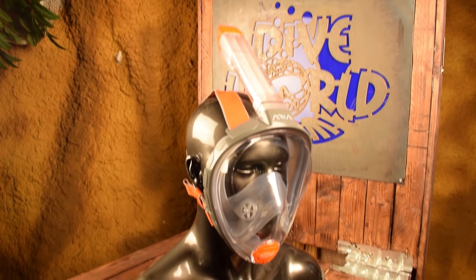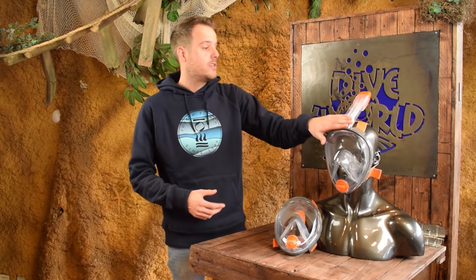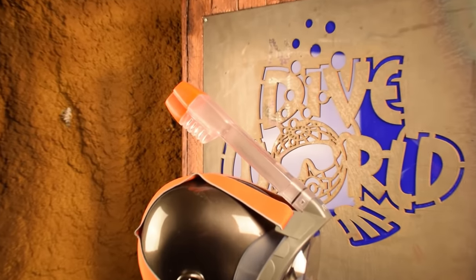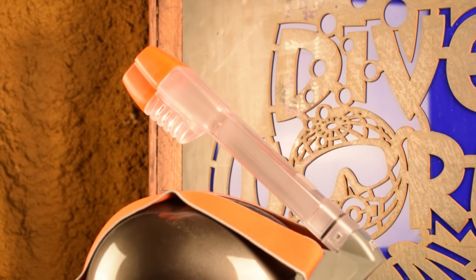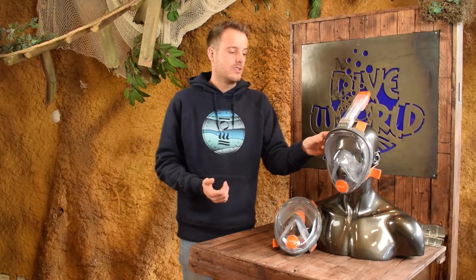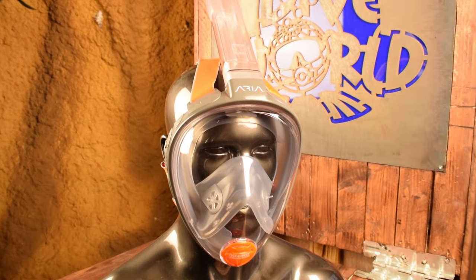When you have the mask on you're ready to go into the water, but you can take your time because you can still breathe above water with the mask on. Once in the water you can just go face down and the snorkel will stick out of the water. There's no way water will get into the mask because there's a dry top which prevents water from entering. If there is some water in the mask because the seal didn't close off entirely, there's a little valve at the bottom which lets the water run out.